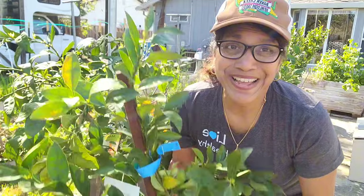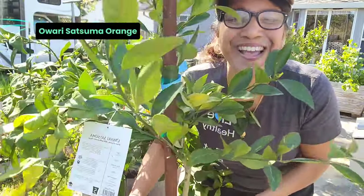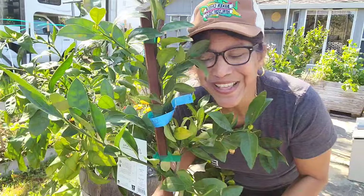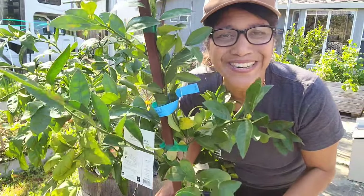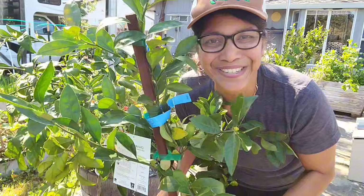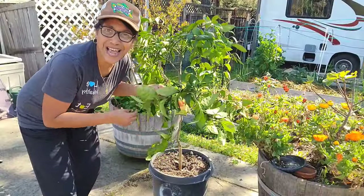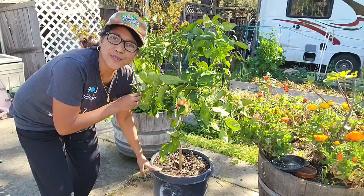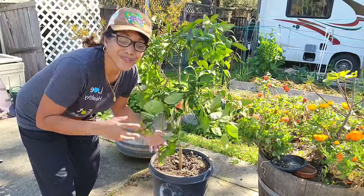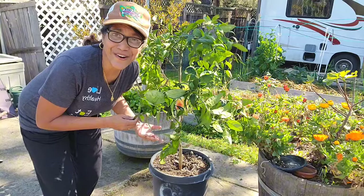Today we're going to be planting this Owari Satsuma orange tree. It's a mandarin and it is a small tree that produces really sweet seedless fruit with a little bit of a leathery skin that makes it actually really easy to peel. I did buy one of the same variety last year and I planted it in this 20 gallon container, which is also a big advantage of citrus — you can grow it either in a container or in ground.